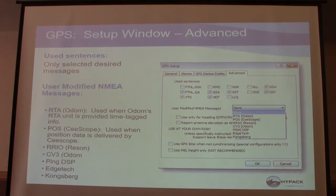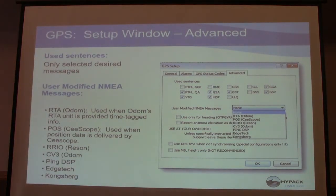Most GPS units made after 2005 have the NEMA 3.0 standard, which has different codes for the messages coming in. In the GPS setup, this just sets what standard you want to use. If you have an older GPS, it would be speaking a slightly different language, so you'd want to tell HiPAC to look for that. These used sentences are all the codes we could be receiving from the GPS. You don't necessarily need them all — at minimum you'd want GGA, HDT, and VTG. By only using the desired messages, you're limiting the recorded data in your raw files.